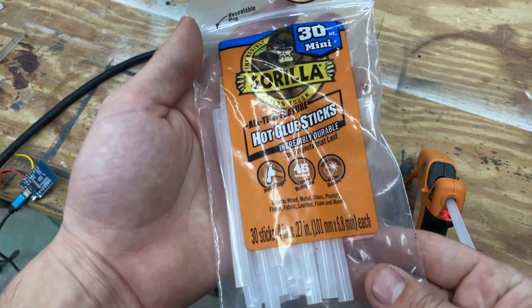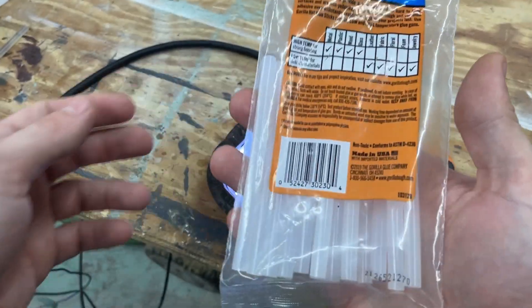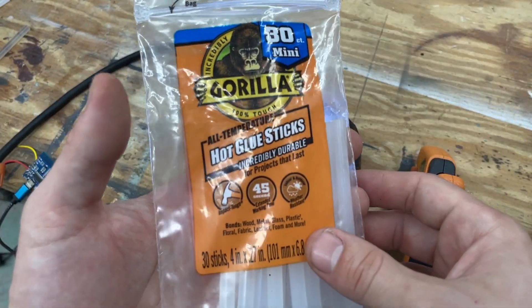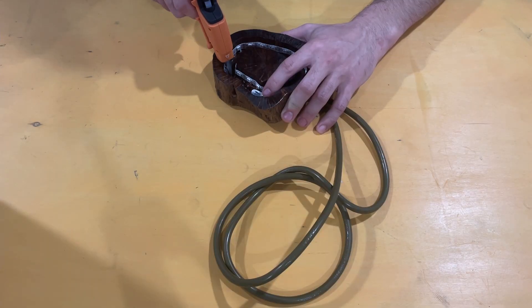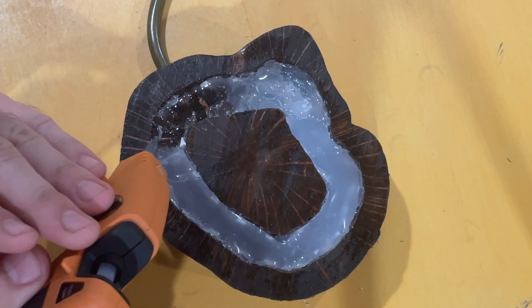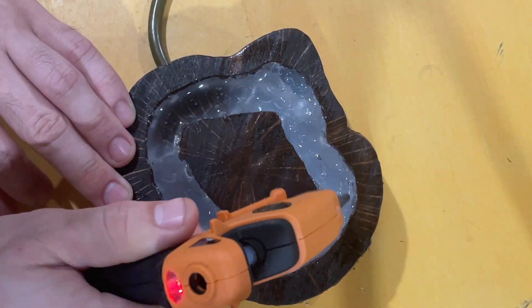I use the Gorilla Glue brand glue sticks and here is a look at the packaging. Other brands would work fine, but you'll probably want to avoid using hot glue sticks that are labeled as crystal clear type for better results. Also make sure to buy plenty of sticks as it takes a lot to cover the LEDs — this light project took 20 sticks to make.